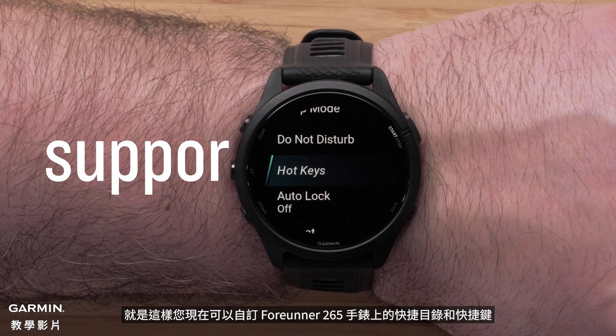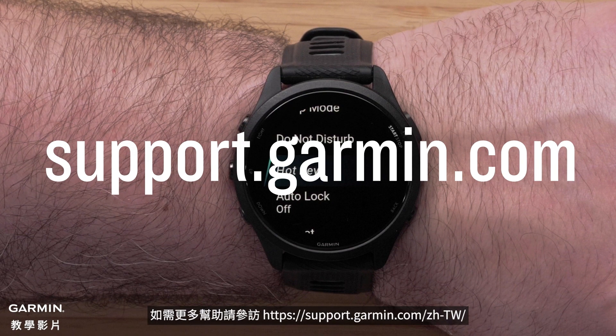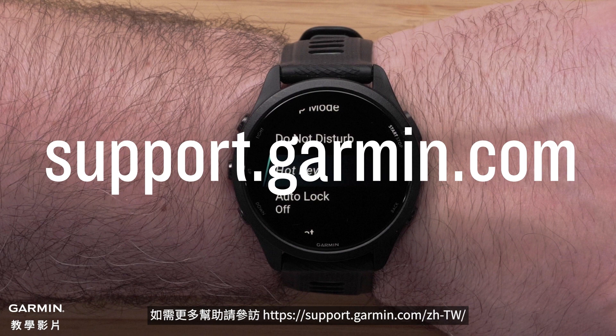And that's it. You can now customize the hotkeys on your Forerunner 265 watch. For more help, visit support.garmin.com.